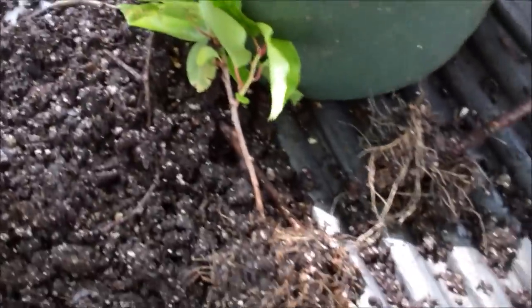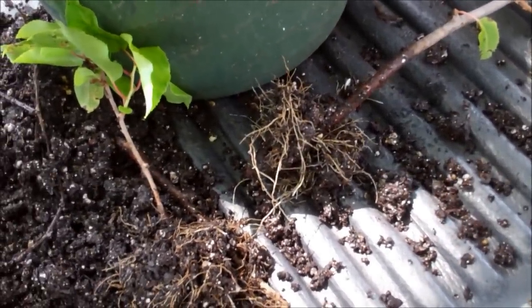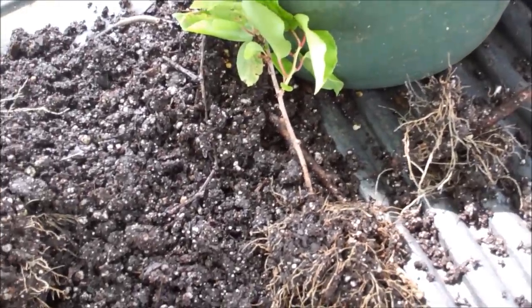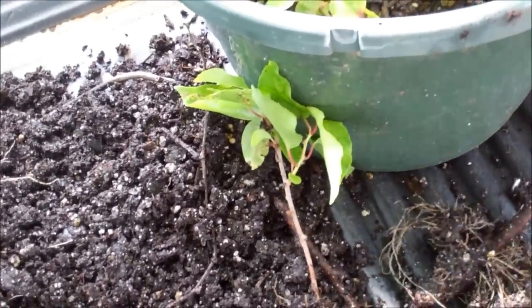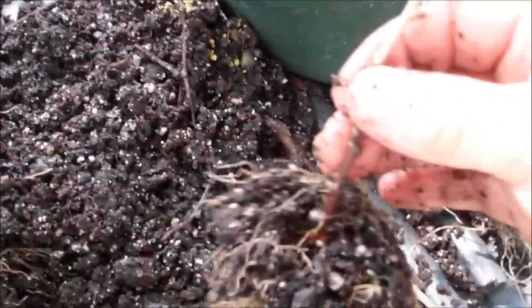This was probably done about four months ago — February, March, April, May, June, July — about three and a half to four months ago. I put it under my misting system in the shade. Partial shade, partial sun. Morning they get sun; afternoon they're completely shaded.